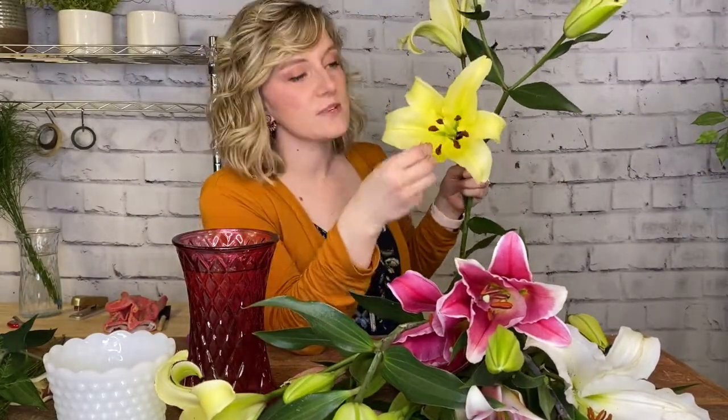The first thing we want to do is remove the pollen from all the stems. Once we've done that, they'll be easier to work with and we won't be staining our hands or any of the surfaces we're working with. The pollen inside the lilies, once they've matured a little bit, becomes dusty and that dust can stain your hands, your tablecloth, or any fabric it might touch. I definitely recommend working with gloves while doing this.